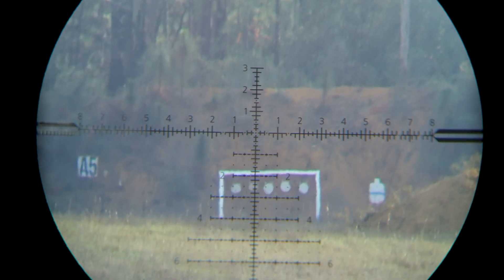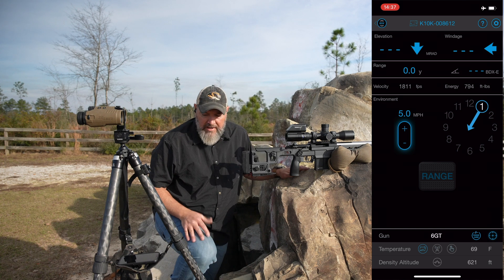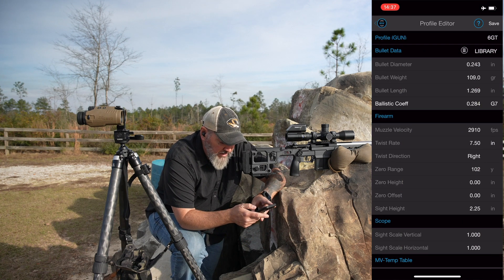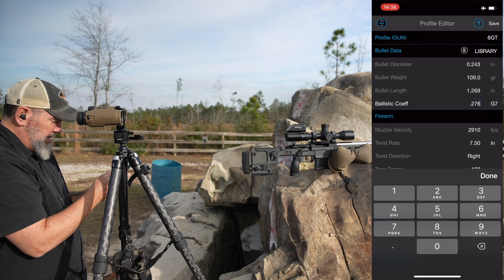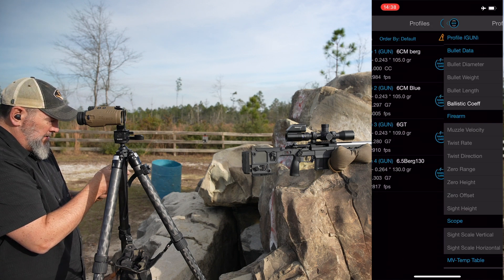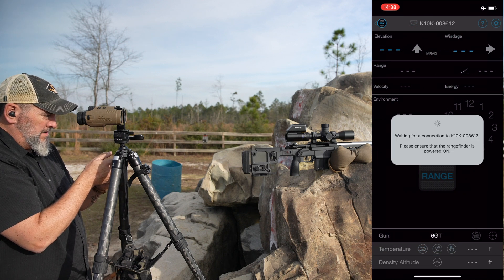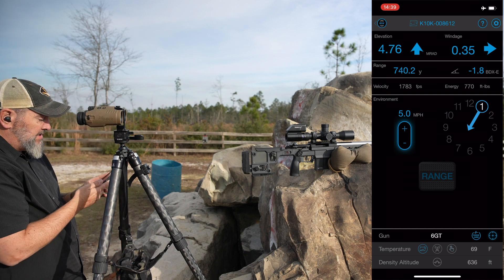Maybe just the tiniest little bit low — I was probably missing just underneath. It wasn't my wind call; I needed to come up a tenth. That's 4.8 now instead of 4.7. So in order to true that up, we change the BC at that distance. We go into the app, the profile, and the BC wasn't quite as good, so we need to turn the BC down until the data for this range says 4.8. Going to 0.276 — save. 740 at 4.8 now it says. 4.76, you'd round up to 4.8.